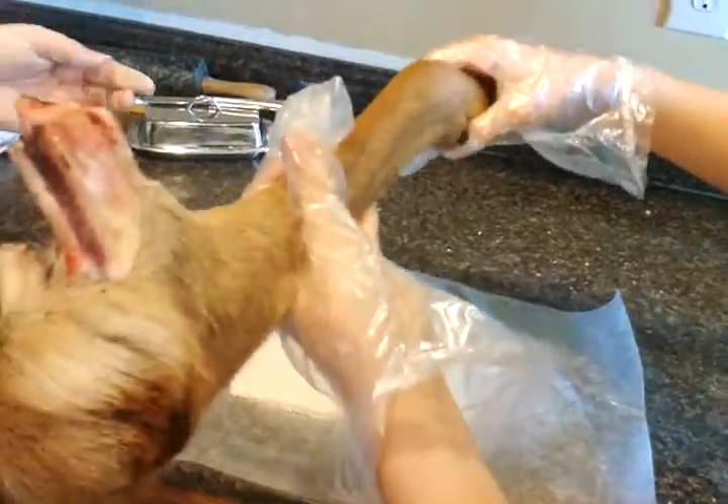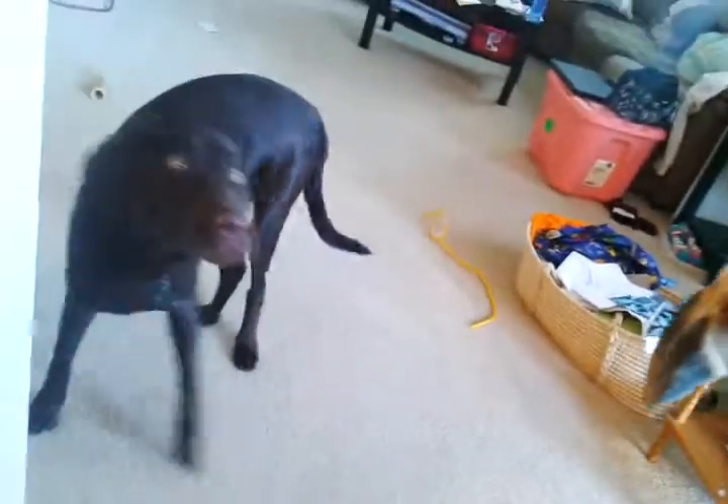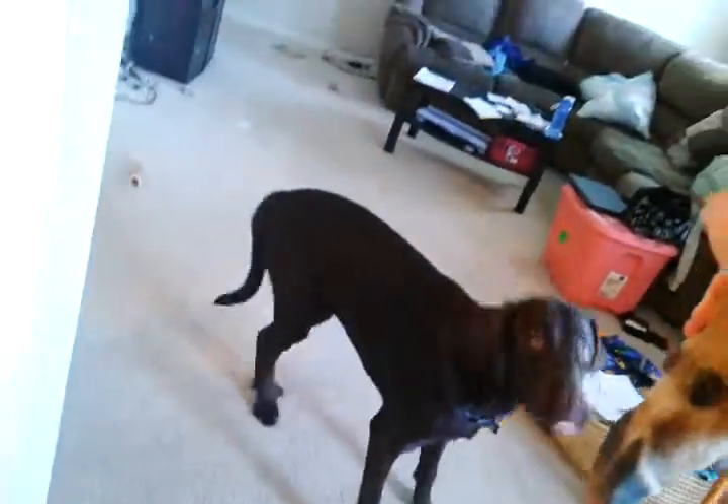Hey you guys, not stinky! Perfect. Hey, you want it? Here, you want to sniff? Come here, sniff the foot. Oh, he's afraid of it — he doesn't want anything to do with it.